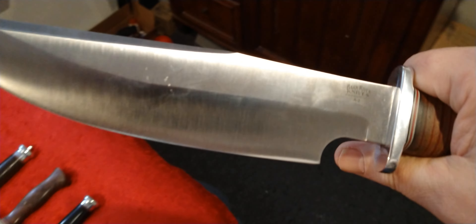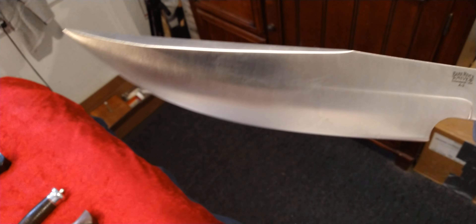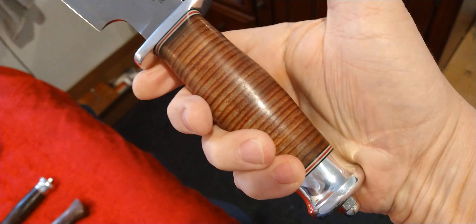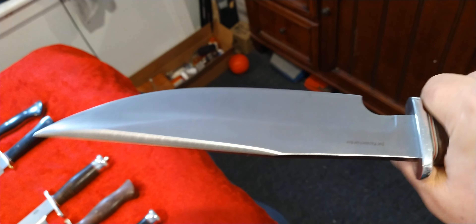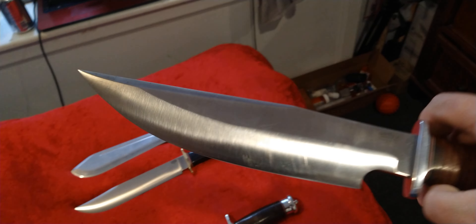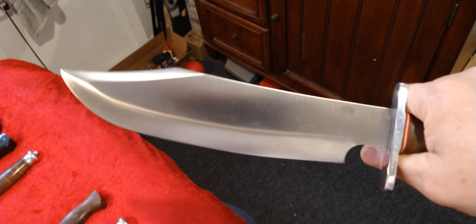This one here is the Bark River — oh man, I forgot the name — Highwayman 3! Highwayman 3 Bowie, A2 tool steel again. Most of their big bowies are A2. Really nice-looking bowie, stacked leather handle, aluminum pommel, rounded — well, oval — handle. Another hell of a good one. You can choke up on this one, good chopper. I loaned this one to Scab too, so you can look back at his channel and see that it's definitely not a wall hanger — you can use it.